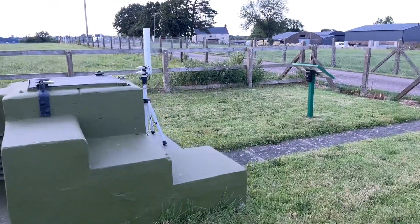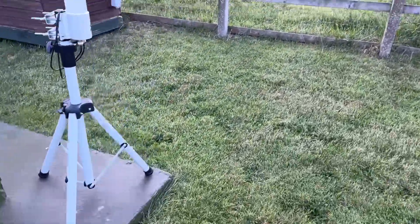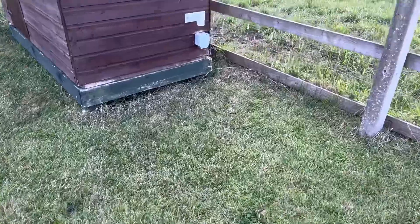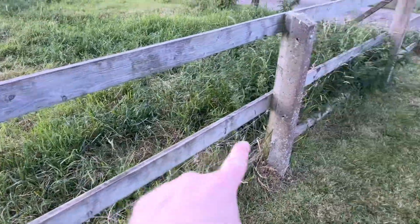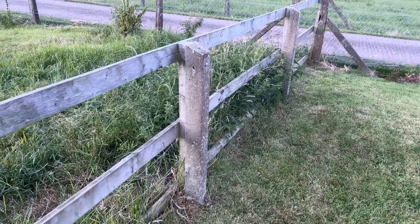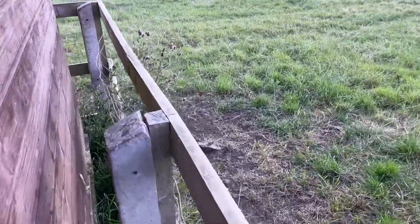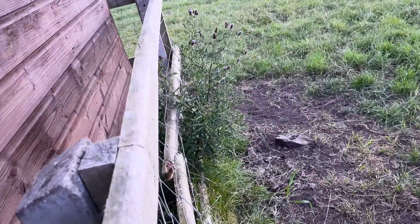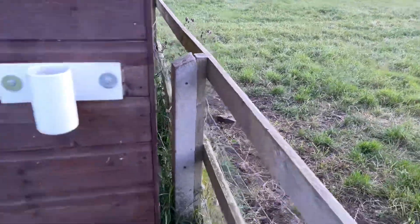Hi folks. I know it's been a while since my last video, but I just wanted to come back very quickly and show you a couple of things at the post. I've just cut the grass and I've also cut this upper bit of fence off because the farmer doesn't really keep sheep in the field anymore, so there's no real reason to have that. Unfortunately the cows have broken the fence, so I'm going to have to get a new bit of derail to fix that.